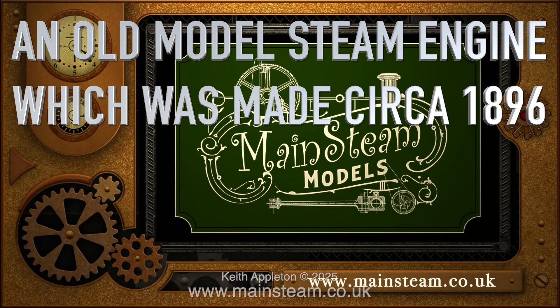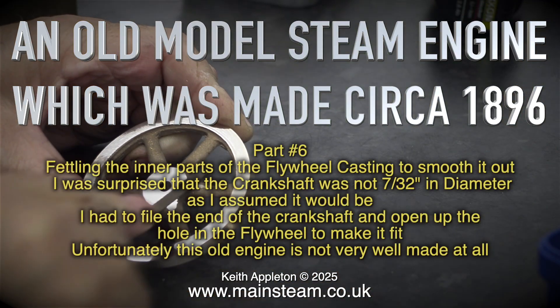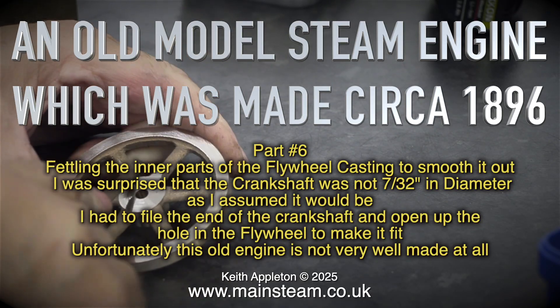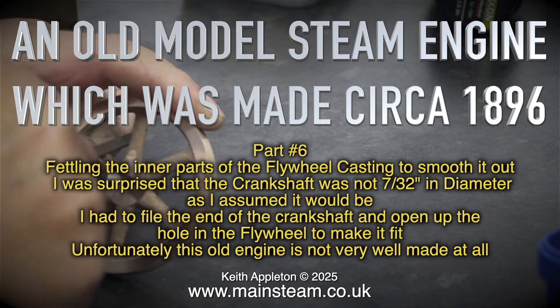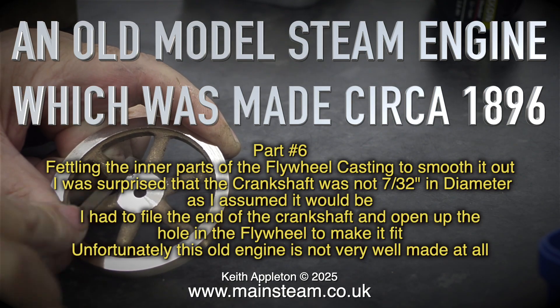An old model steam engine made circa 1896. This is part 6, fettling the inner parts of the flywheel casting to smooth it out. I was surprised that the crankshaft was not 7/32 of an inch in diameter as I assumed it would be. I had to file the end of the crankshaft and open up the hole in the flywheel to make it fit.